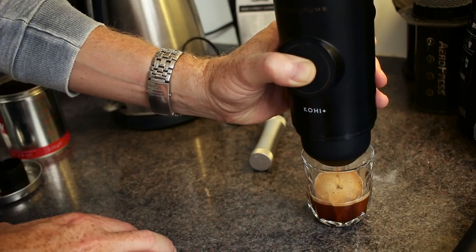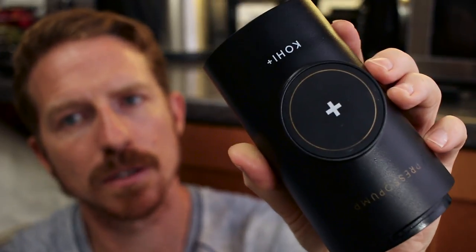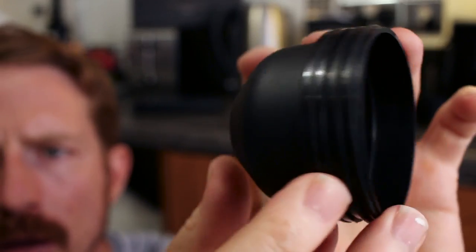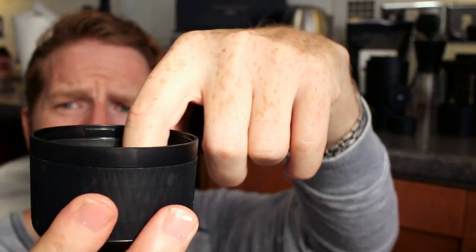Let's start with looking at the components. This is the main portion of the product — that's a view of the top and that's a view of the bottom. The portafilter screws on the top like that. Then you've got the water tank and that just screws on the bottom.